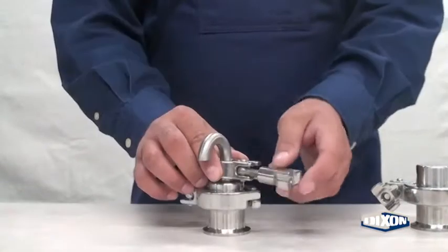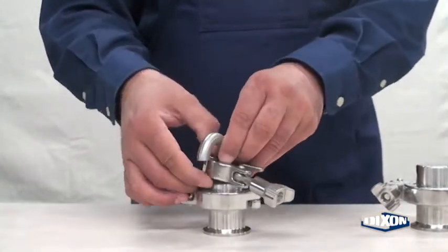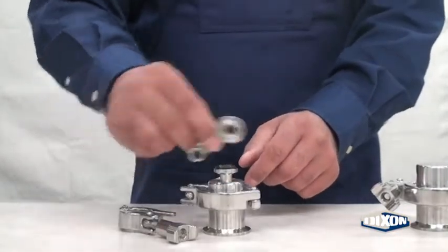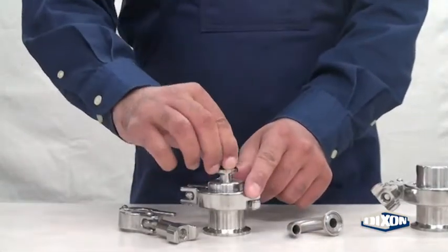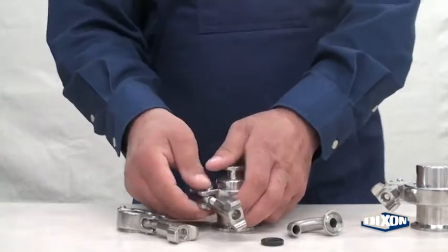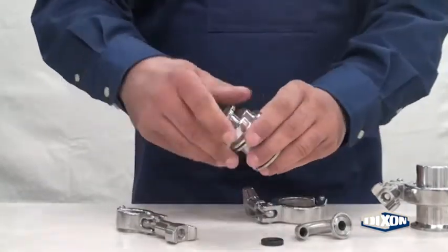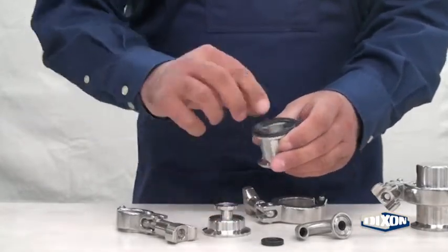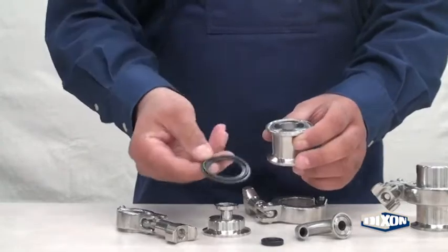To disassemble the 3A valve, remove the half-inch clamp and 180-degree elbow. Remove the ferrule gasket, then remove the body clamp. Remove the top cap, the ferrule gasket, and remove the ball from the valve body.